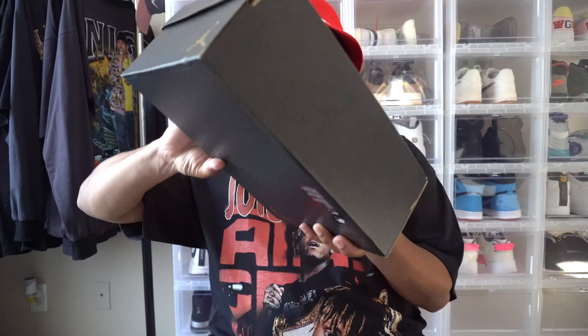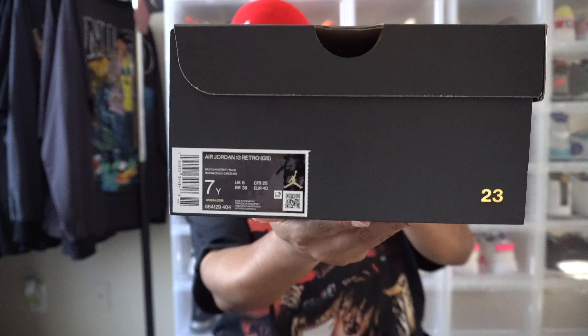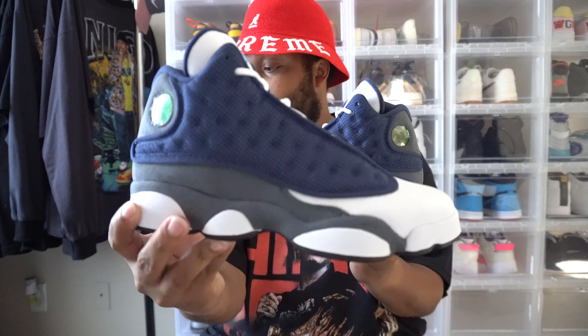Alright guys, coming in with the all-over black box, got the Jordan logo on the front. My size is definitely GS — please don't clown me in the comment section. Did get my size in a 7Y, and these are the Air Jordan 13 Retros, Navy Universal Blue. Retail for GS is $140. Let's go ahead and hop these open because like I always say, we do not wear the box. One sneaker — they're here, we got them early!